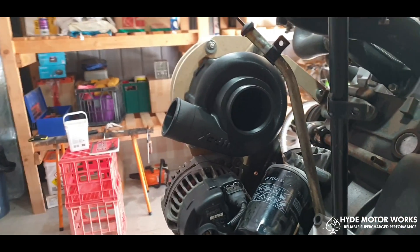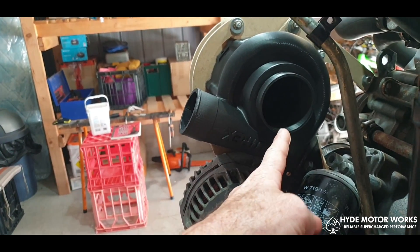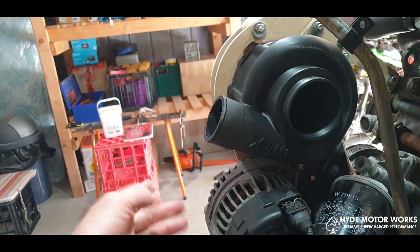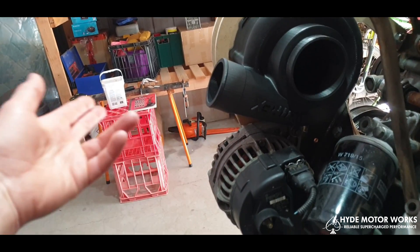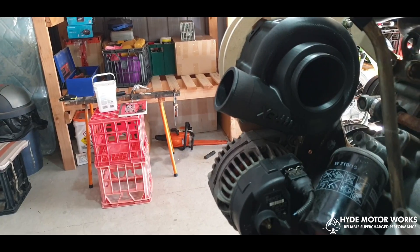The inlet of the supercharger at the rear here will most likely have a piping system that brings everything out in a loop around the front and perhaps underneath the outlet, heading towards where the filter would be at the front of the engine compartment.